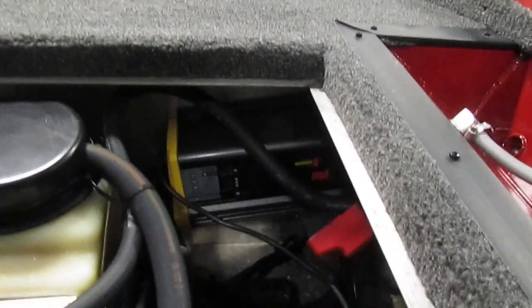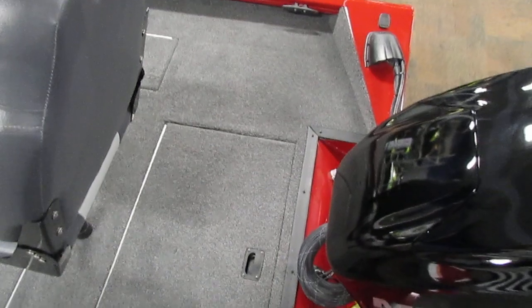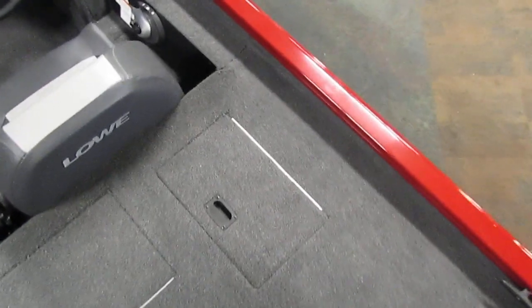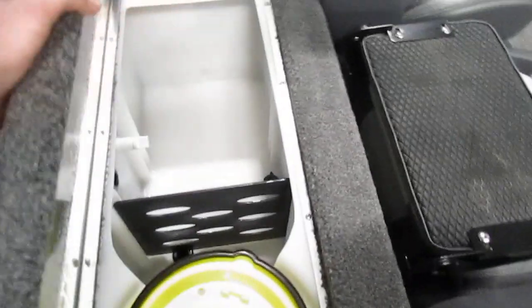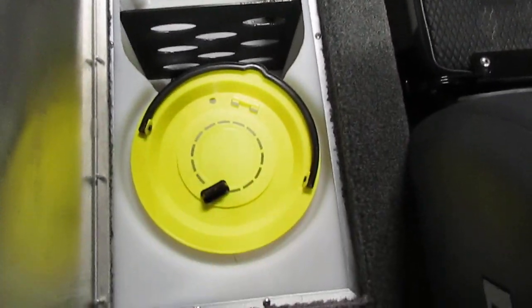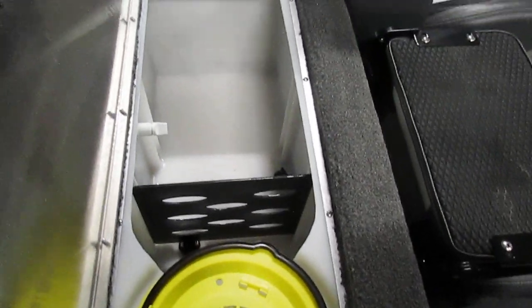We also have a Pro Mariner on-board battery charger. This is a three-bank charger. Additionally, here's our other storage compartment. And last but not least, our livewell. As you can see, this livewell does include a bait bucket and a removable divider.